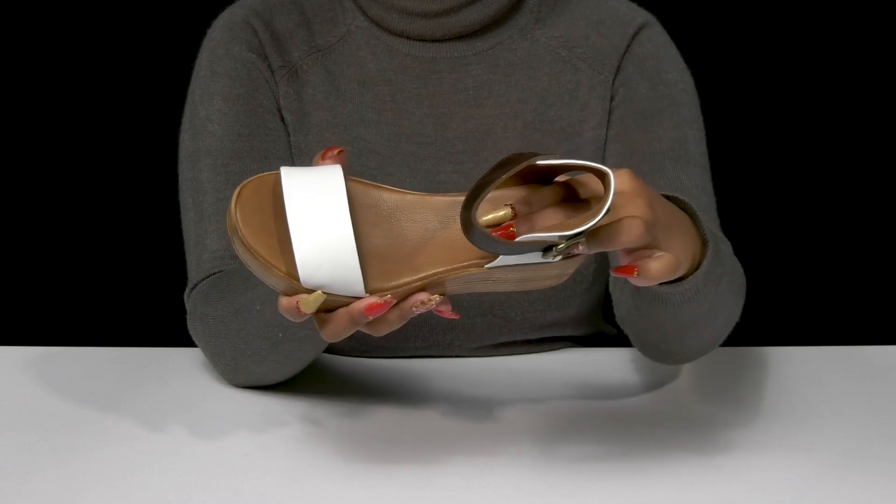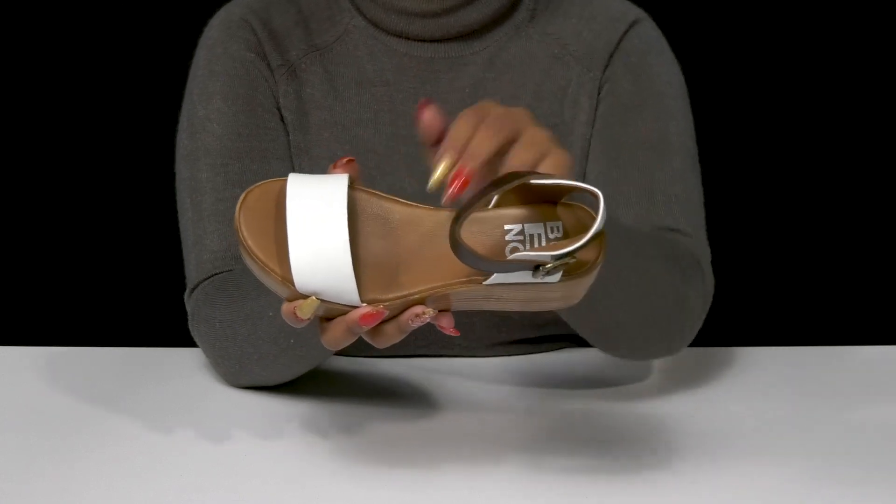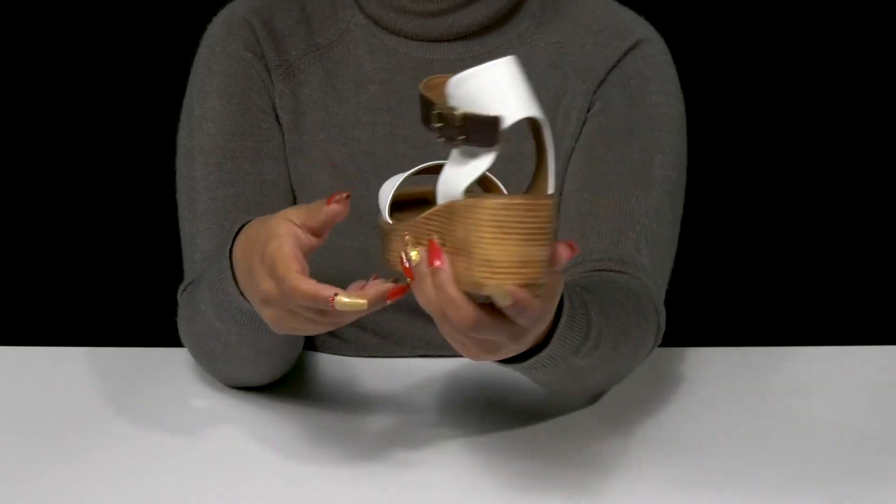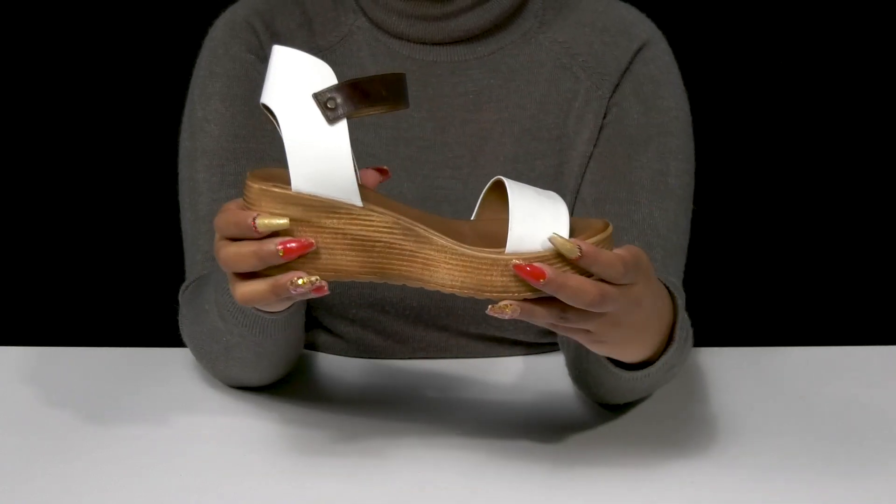Inside is a soft leather lining with a leather insole that lightly contours to your foot's natural shape and gives you a bit of padding. You'll get this wood-like design from this beautiful built-in wedge heel.